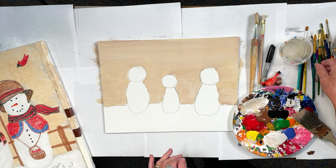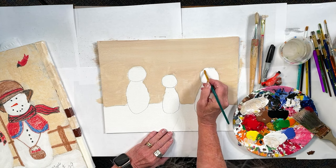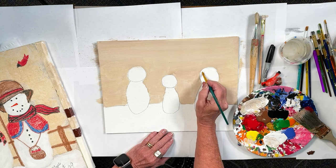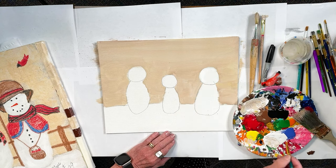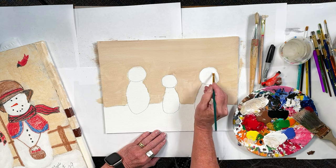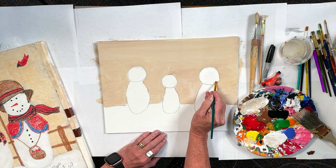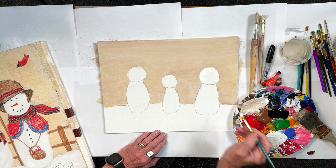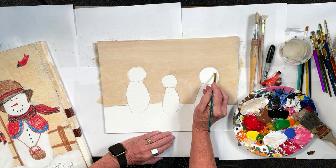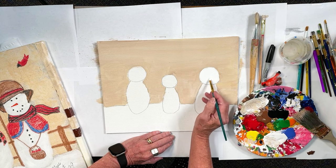Let's get those snowmen in so they can start drying for us. See my pencil mark — I'm going to paint over it. It almost serves as a little bit of shading there on the edge, especially if we don't paint it very thick. With the craft paint, it doesn't go on very thick. If you go over a little bit into the tan area, that will help with that.